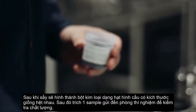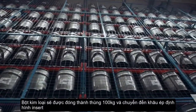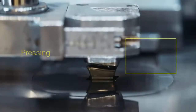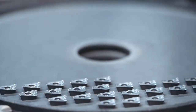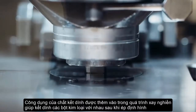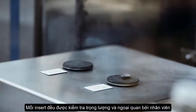A sample is sent to the lab for quality check. Barrels of 100 kilograms of ready-to-press powder arrive at the pressing machine. Up to 12 tons of pressure are applied, depending on the type of insert. The binder added in the milling room is what holds the powder together after pressing. The process is completely automated. Each insert is weighed and at certain intervals controlled visually by the operator.